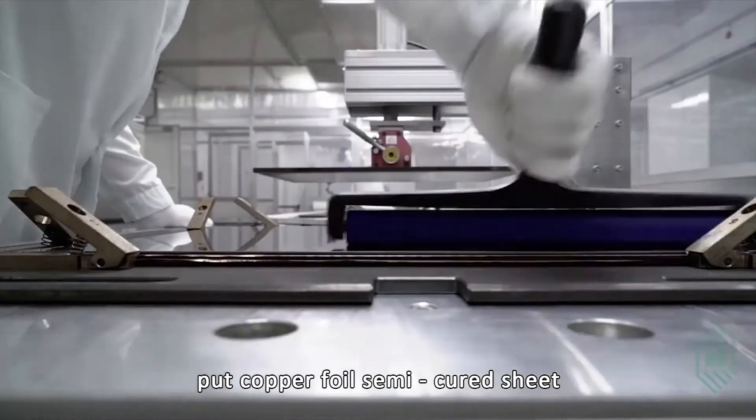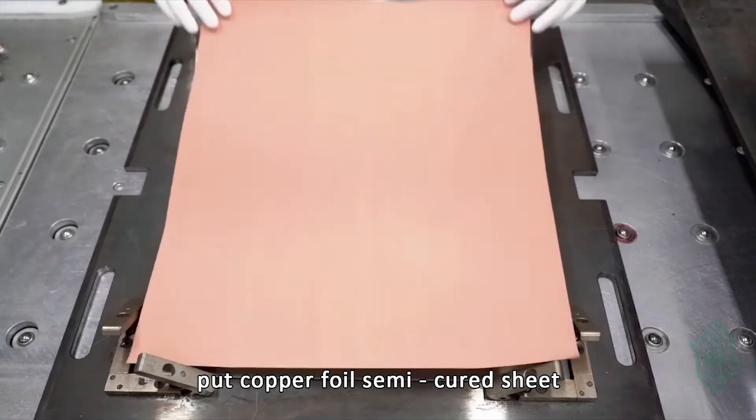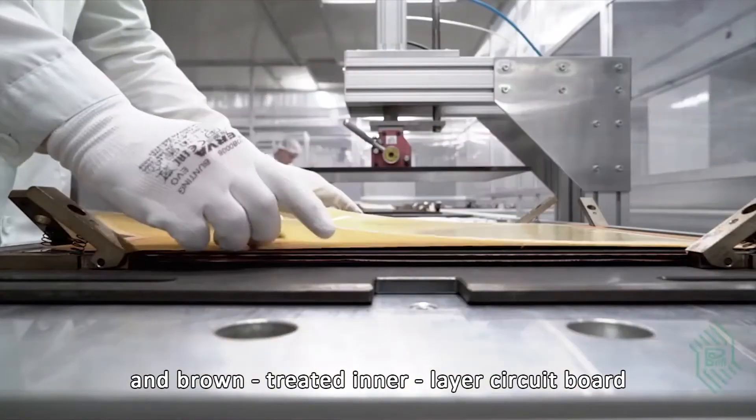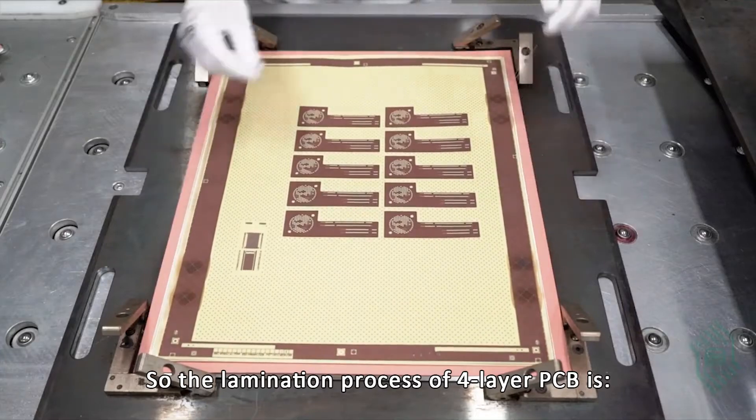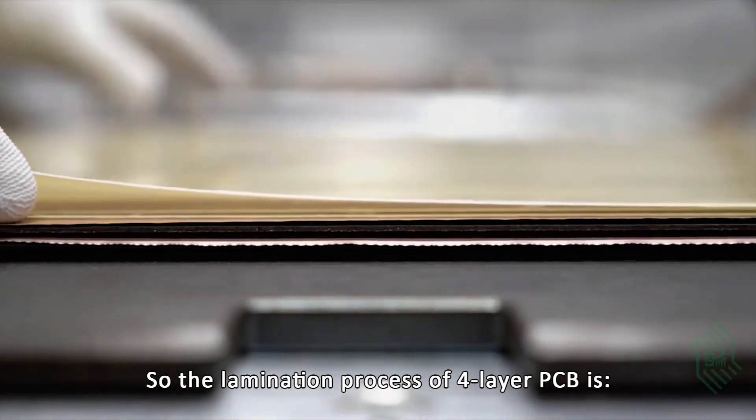Let's focus on the lamination. We put copper foil, semi-cured sheet, and the brown-treated inner layer circuit board together to synthesize a multi-layer board. The lamination process of a 4-layer PCB begins after the inner core plate is made.